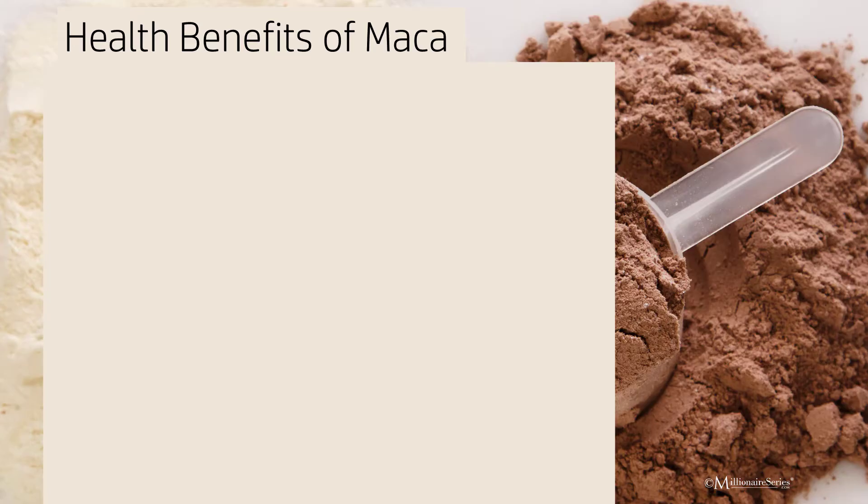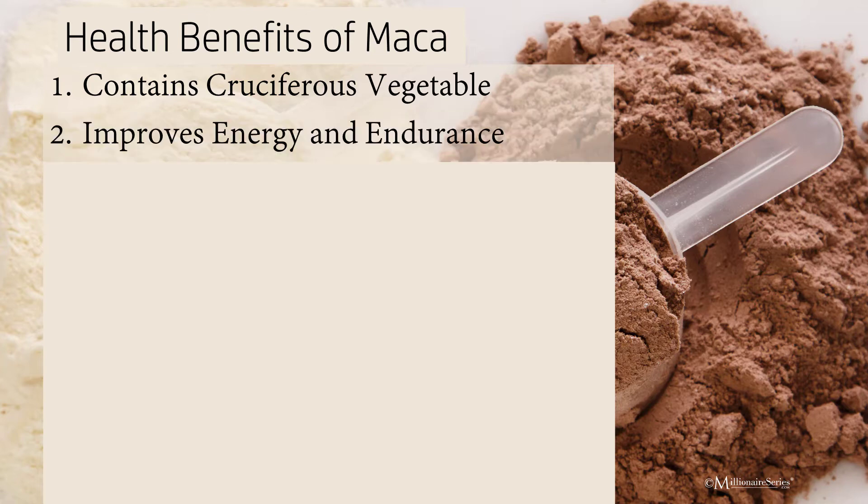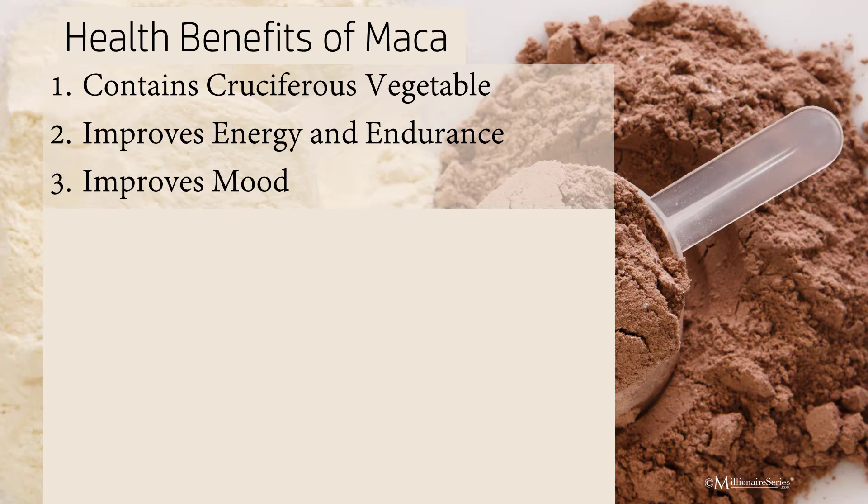Now let's look at the health benefits of maca powder. It contains cruciferous vegetables — that's where it comes from, like broccoli, cabbage, and kale — but it doesn't taste like it. It improves energy and endurance and can even improve your mood. There have been various studies done on both cacao and maca, and there need to be more, but some studies showed a reduction in anxiety.